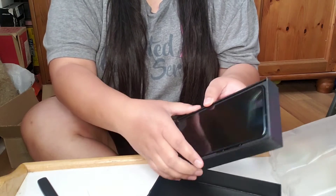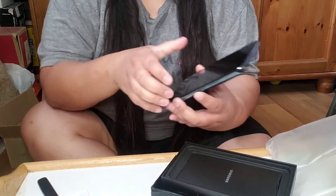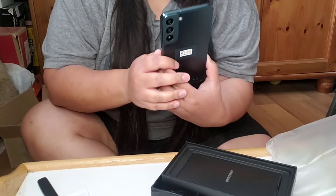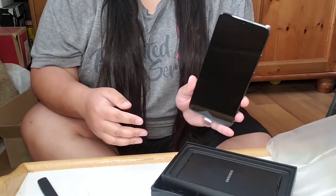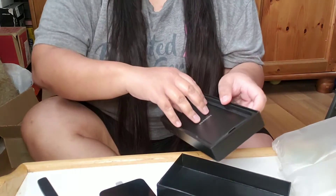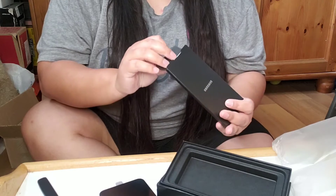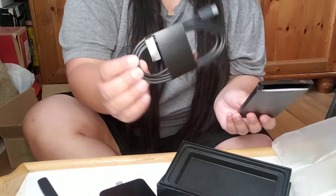Look at how huge this thing is, oh my goodness — this is the S22! The reason I have the S22 Plus is because my phone finally gave out, and just in time for the S22 to drop.